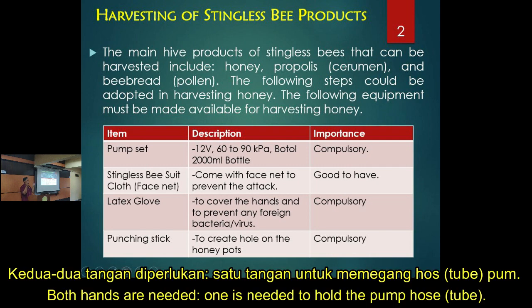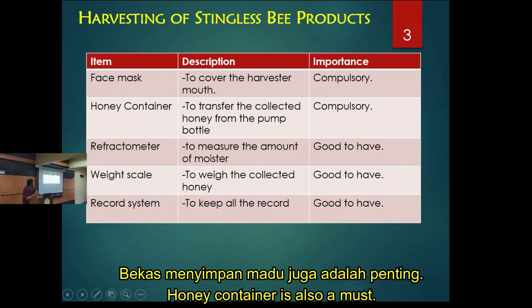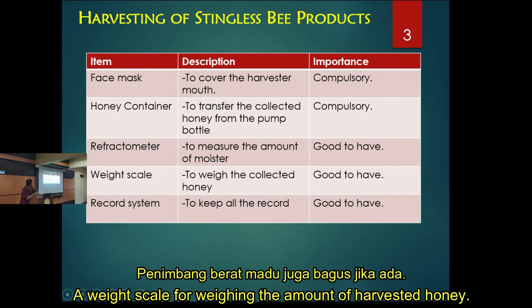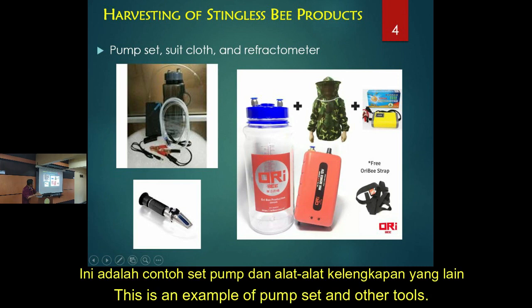You must also have a punching stick, as you need both hands — one holding the suction tube and the other making the hole in the pots. A face mask is compulsory during the harvest of stingless bee honey. You'll also need a honey container, a refractometer to measure water content, a weight scale, and a record system — all important if you want to be a serious and good practitioner.